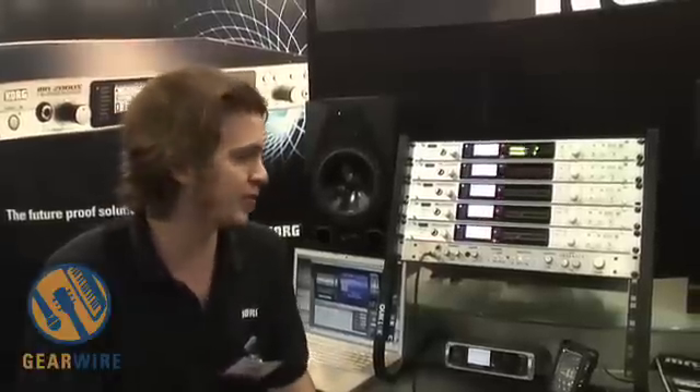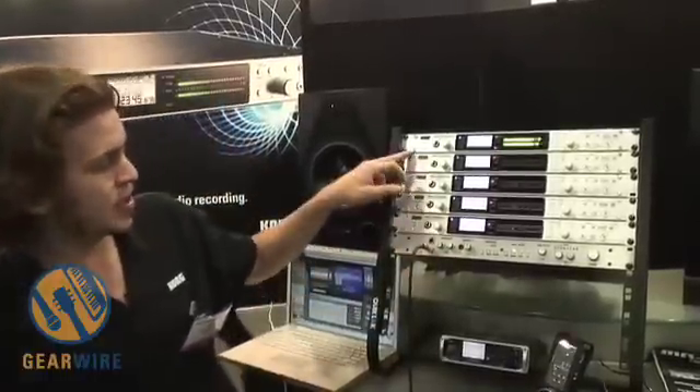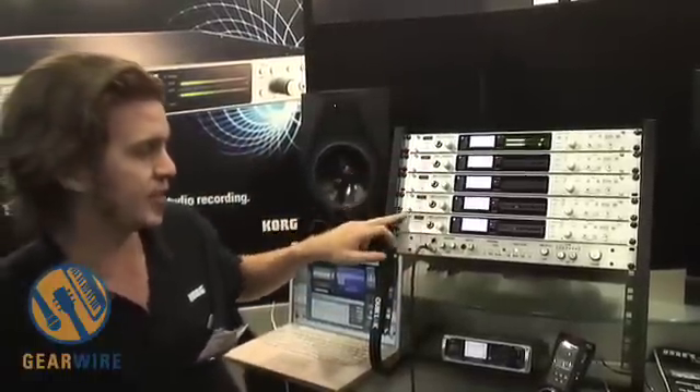We've also added word clock so you can send and receive word clock from the device. You can use an external clocking source and we've added SPDIF. So if you want to stay in the PCM world and do 24/192, you can transfer in and out of the unit that way. You also use the SPDIF cable to sync the devices together.